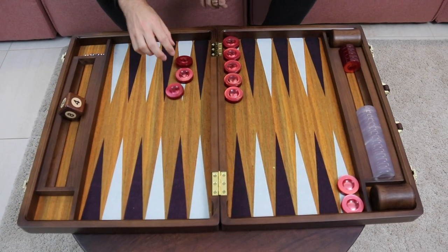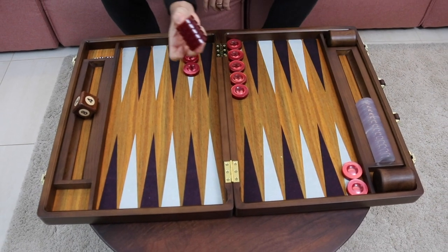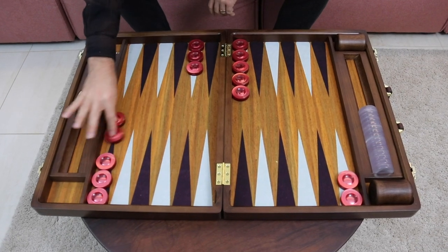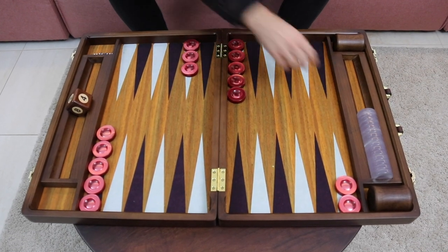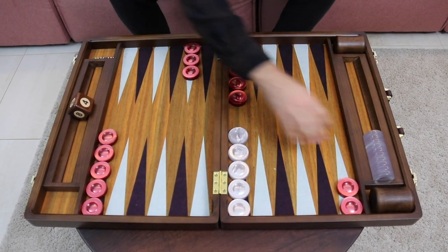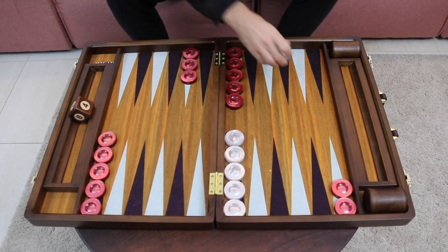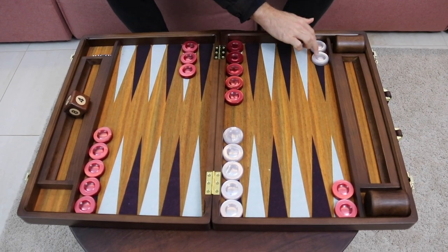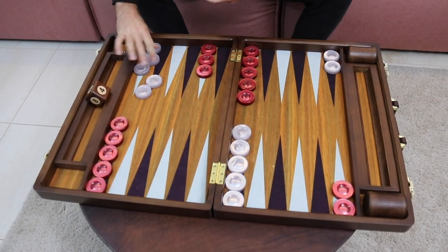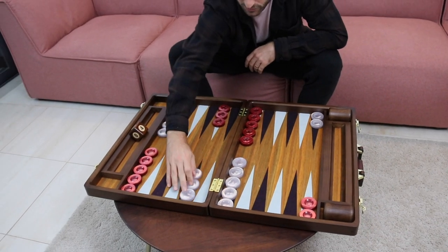Then we have three builders here on our eight point in our own outer board. And we have another five stack on the mid point, or the 13 point, up here. Of course your checkers are going to go exactly the same way, just opposite of mine. That was your home board checkers. We have your back checkers here all the way on your 24 point, a five stack on your mid point — the 13 point — and three checkers here on the eight point.